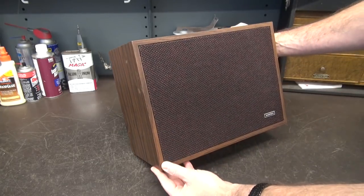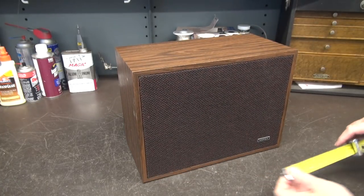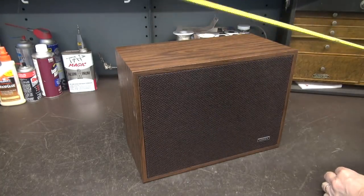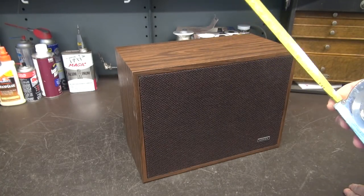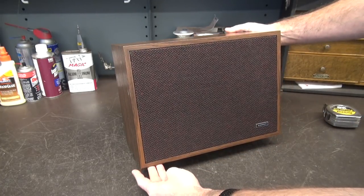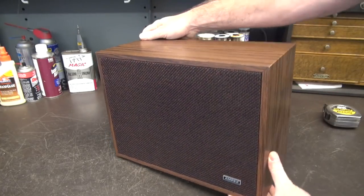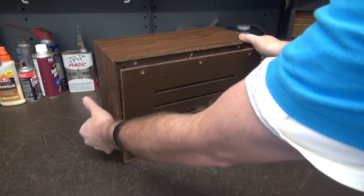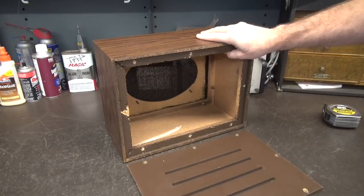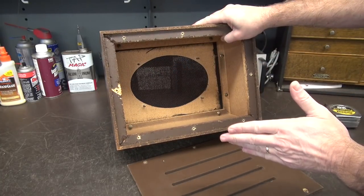Here is the Ampex model 517 bookshelf speaker cabinet. It measures approximately 13.5x10 and about 7 inches deep. This is a really nice candidate to build a little amplified speaker out of because the cosmetics from the 70s are cool, and it's easy to access the back of it. There's where your 6x9 speaker would go. Let me show you how the other components fit.